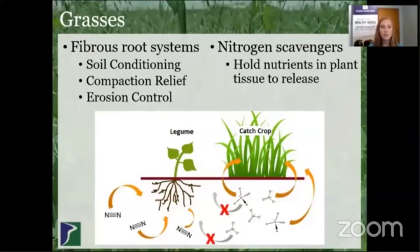Grasses can be split up into cool season or warm season. Cool season includes things like oats, barley, cereal rye, and annual ryegrass. On the warm season side, it would be things like sorghum sudan, sudan grass, and millet. Most grasses have a fibrous root system, which as a cover crop does a lot to condition the soil by relieving compaction and also providing erosion control with that really dense root system. Grasses are also really great nitrogen scavengers and are really good at pulling up other nutrients and holding them in their plant tissues.